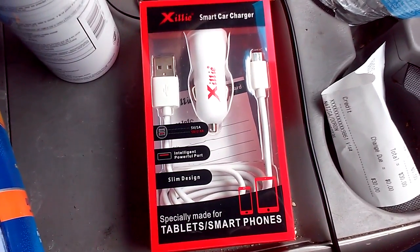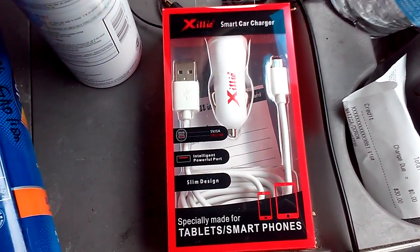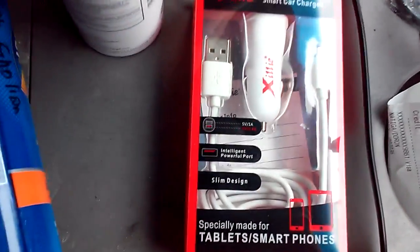Hello everyone, I'm JayReviews and today we are reviewing this smart car charger. It will charge as fast as your phone will allow. It comes with a cable and has dual ports. Let's check it out.